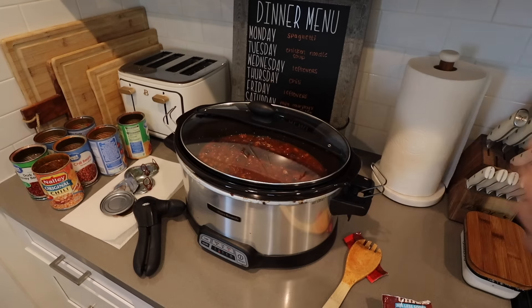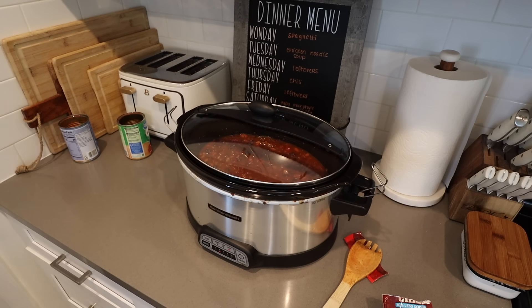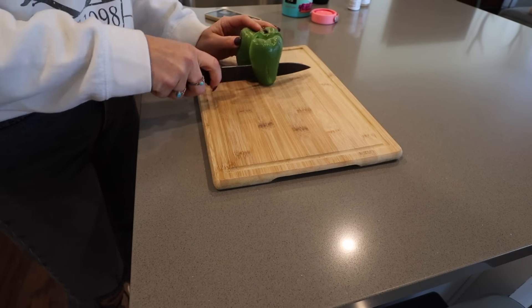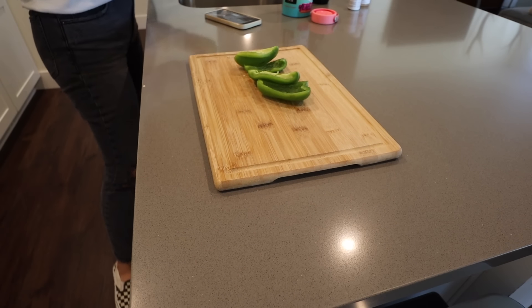Put the lid on and set it on high for four hours. I'm going to get all my cans thrown away and then prep the rest of the ingredients. Next up, I'm going to dice up my green bell pepper and also half of a yellow onion.